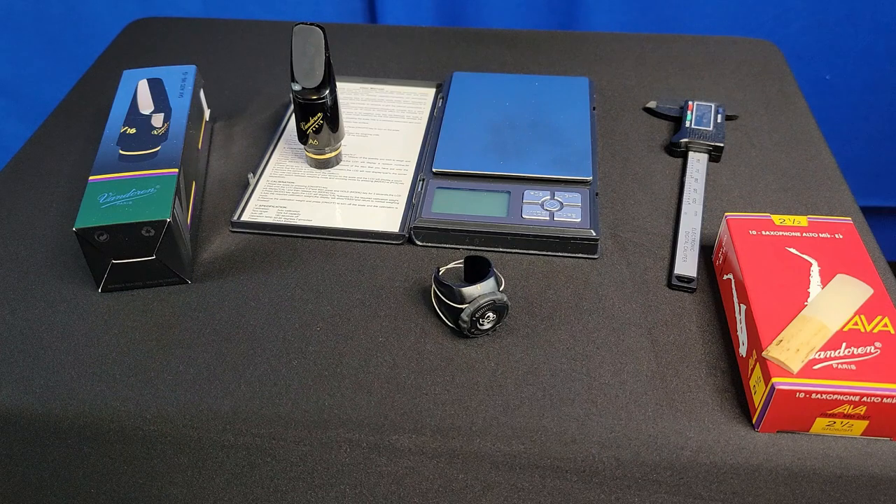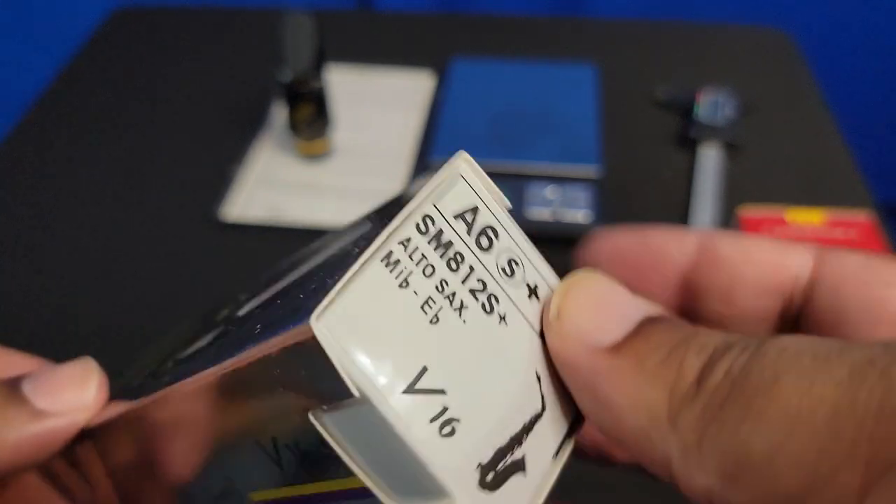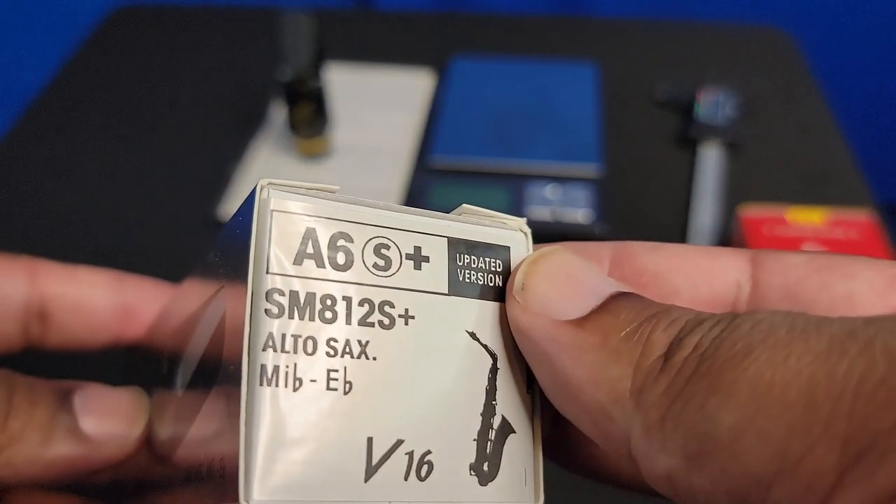Today is new mouthpiece day. In this box I got my new Van Doren alto sax mouthpiece. Let's check this out — I took it out of the box, ladies and gentlemen, and it comes in your typical Van Doren box. We've got our A6S Plus, V16S Plus, A6.